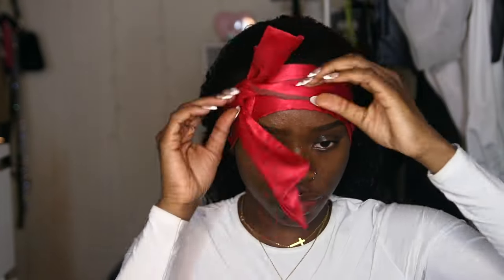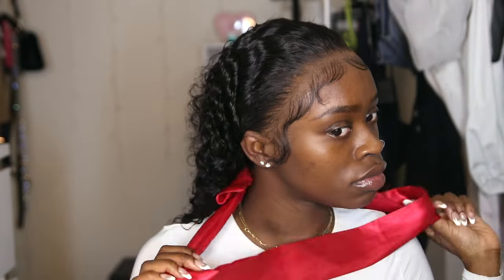After I've done that, I can now take the scarf off and everything looks so good — do y'all see the baby hairs?! You see the detail? But we're still not done because it's time to style.